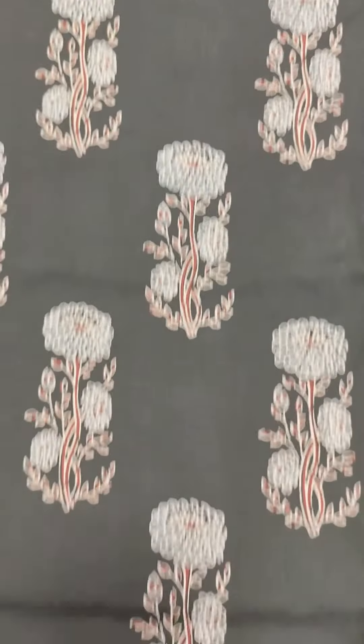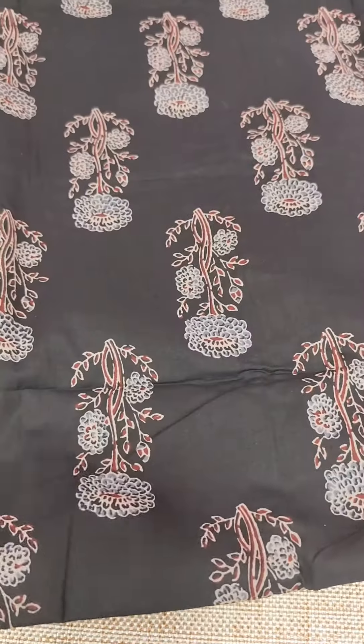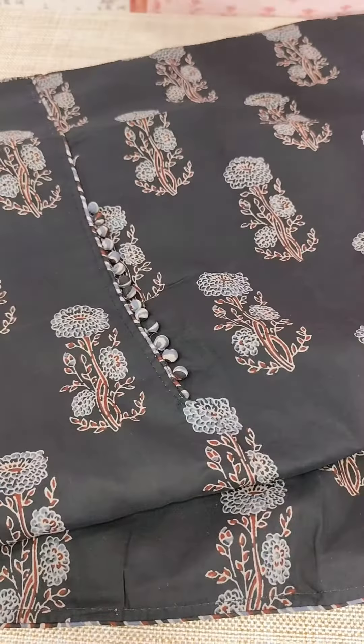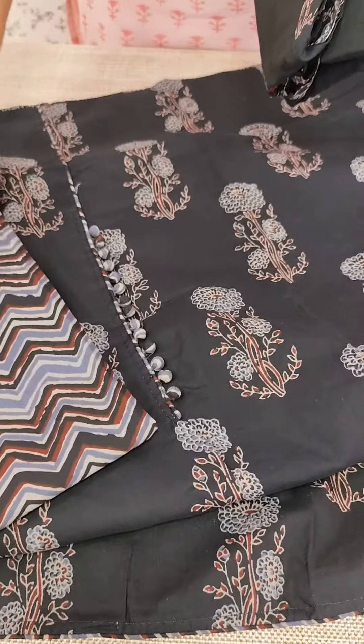We have a pattern on the full item. We have a print on the end. We have the same pattern on the back side. We have a silvacet on the rest, and a pattern on the back side. We have a printed cotton bottom. We have piping on the same fabric.